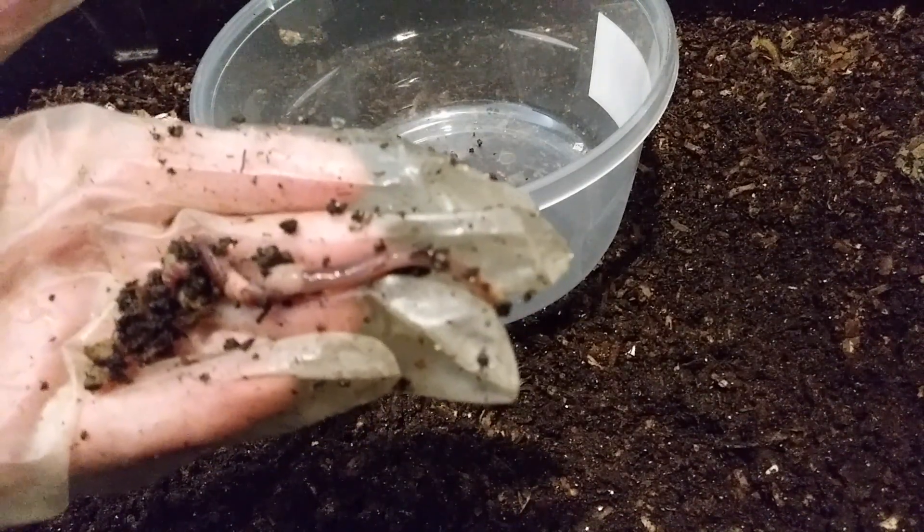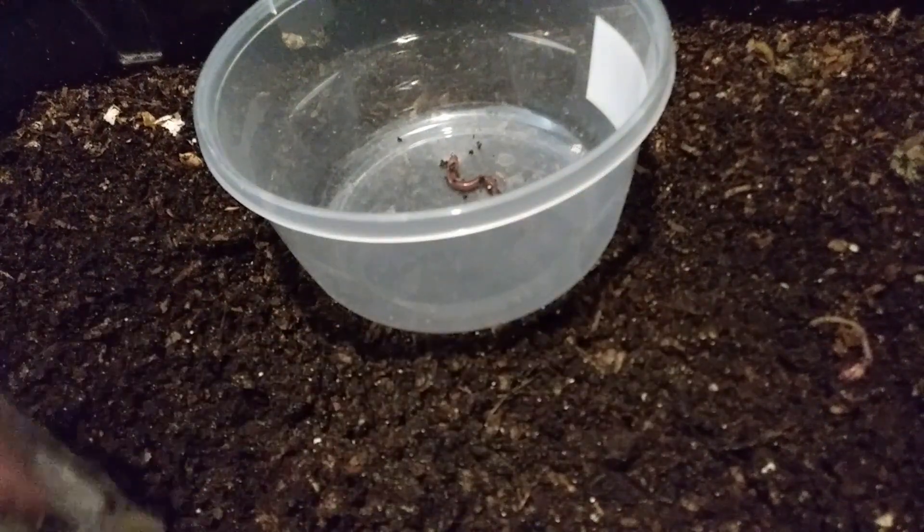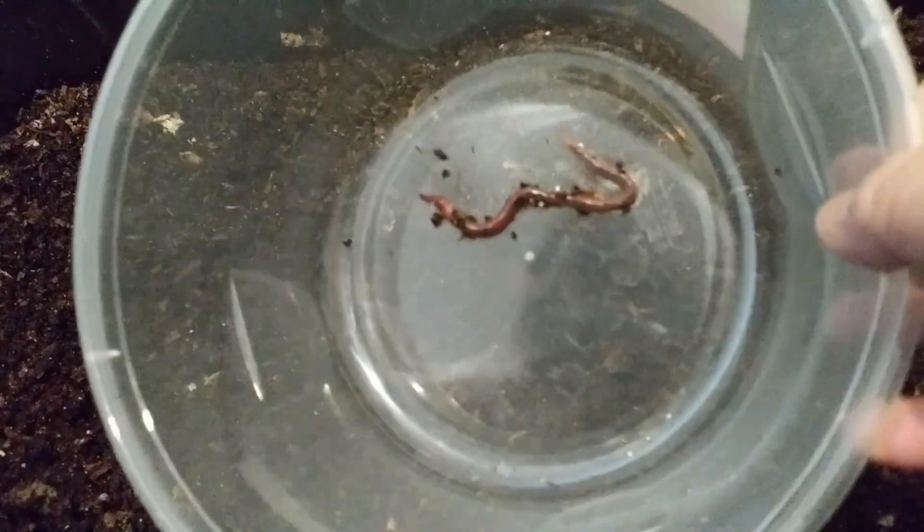These two appear to be European night crawlers — the clitellum is not flush, it's raised and a lighter color. Can't tell what that one is. It's another small one. All right, so we have one African night crawler in here.